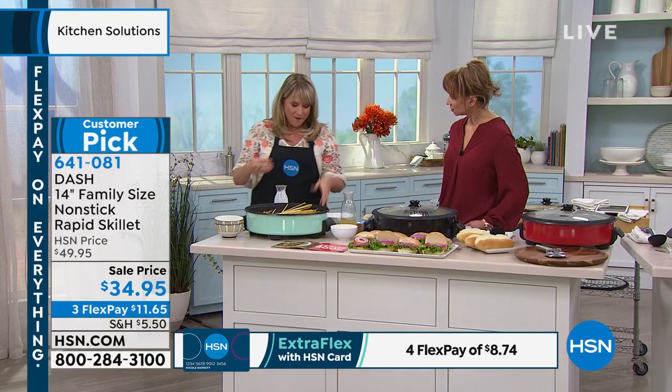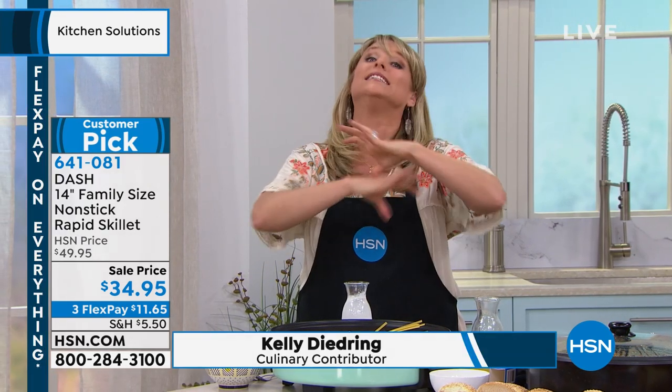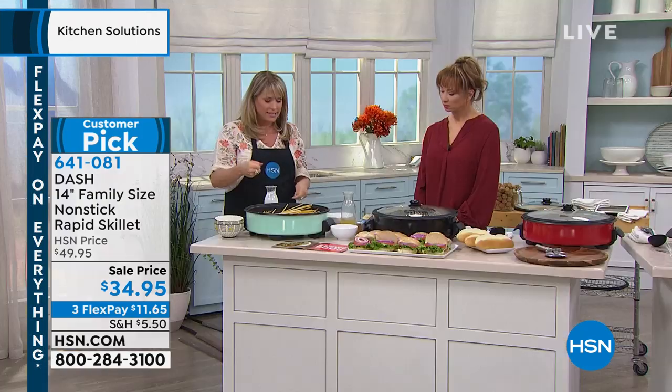This is our electric skillet. It has a removable heat cord, which is really nice — it pops in and out for easy cleaning. It has our True Glide nonstick, which is Dash's proprietary nonstick that literally just wipes out. Super easy to clean.